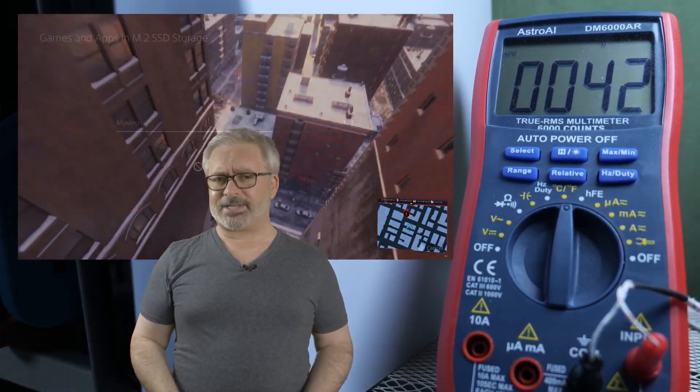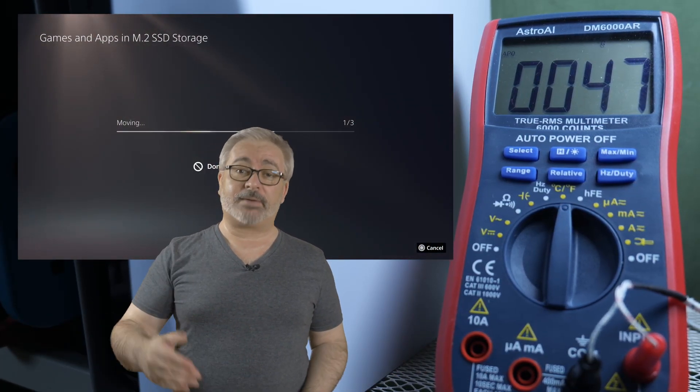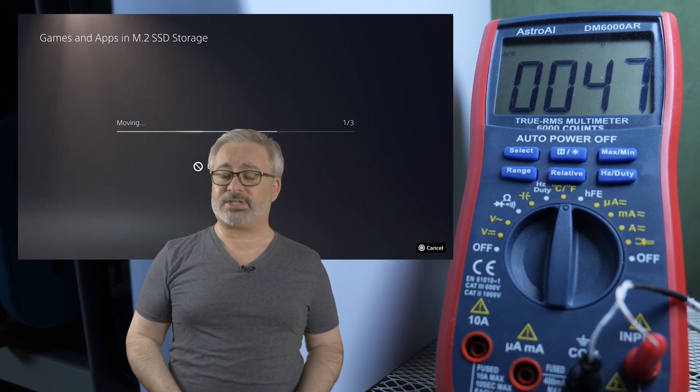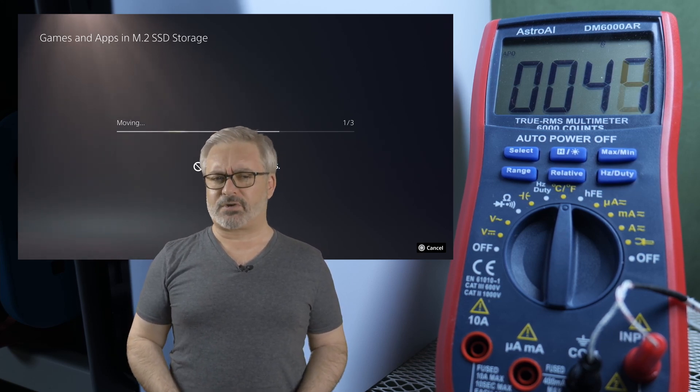Significantly impressed by gaming duties, let's throw the data transfer test at it. Exact same result — better even. Temperatures ramped up under constant load to flickering at around 47 degrees, compared to the 66 degrees of the default install. That's a 33% sustained temperature drop.